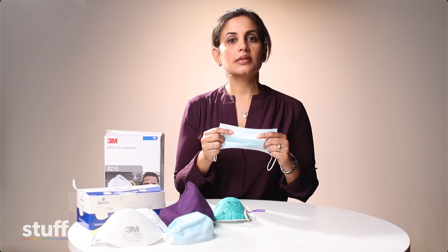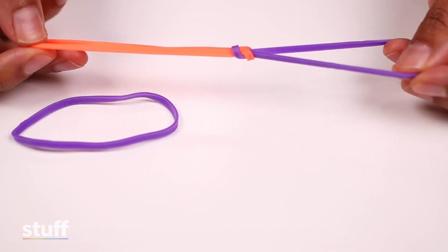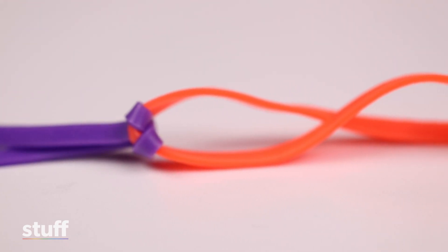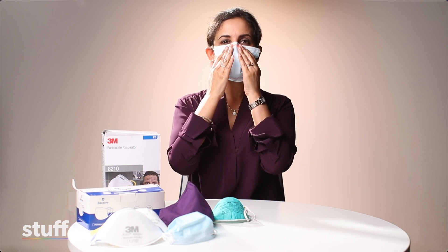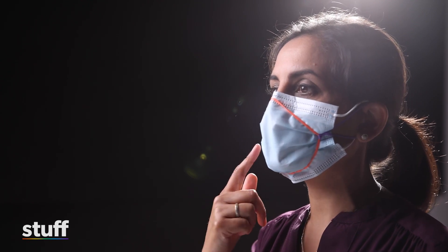The second mask hack I'm going to show you is tightening the fit of the mask by using a three rubber band brace. You take your mask and put it on. Then take your rubber band brace, stretch the middle band over your nose and your chin, and take the loops and place them over each ear, making sure that the knots of the rubber band are over the top of the surgical mask. Then mould the mask down and make sure that the rubber bands are sitting comfortably around your face. As you can see, the mask is moving in and out with my breathing and providing a much tighter seal and better fit.